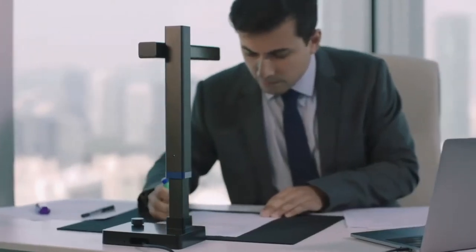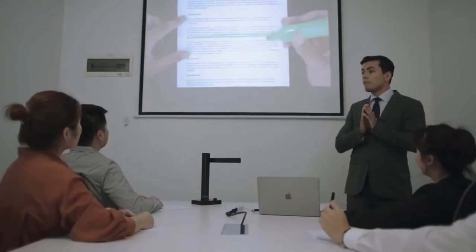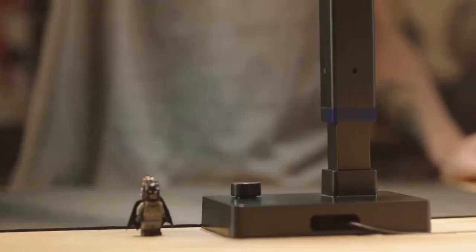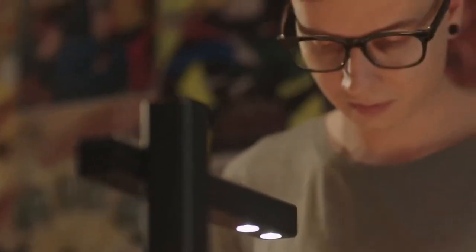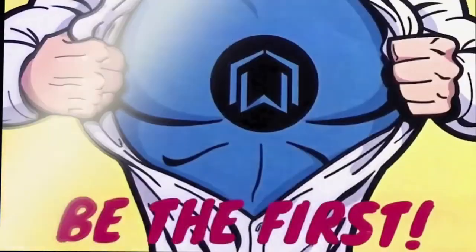The Seasur Shine is also capable of recording video while scanning, so you can use it in your presentations. The adjustable height ensures that you catch the smallest details. We've worked hard on perfecting the most portable and advanced scanner yet — back us and be the first to enjoy the Seasur Shine Ultra.